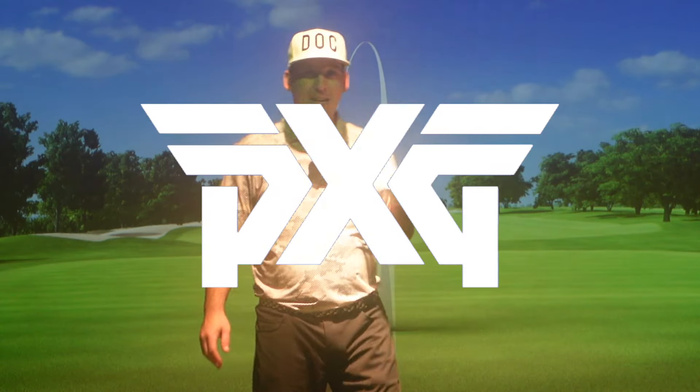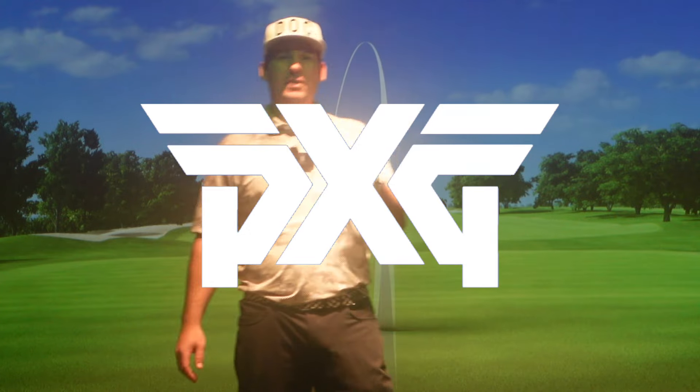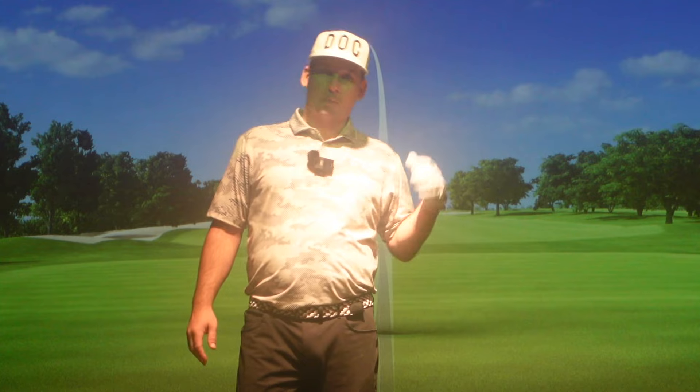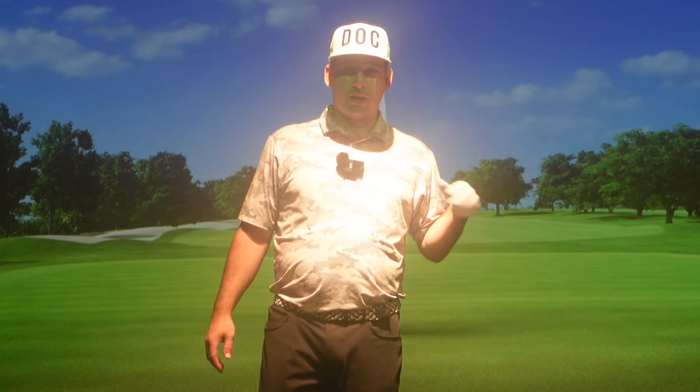Welcome back to the channel. We are at PXG Dallas and we are going to be fitted for the Black Ops driver. We're going to compare it to my gamer driver, see what the spin and everything looks like, get the right shaft in it, and get me all set up here with PXG.